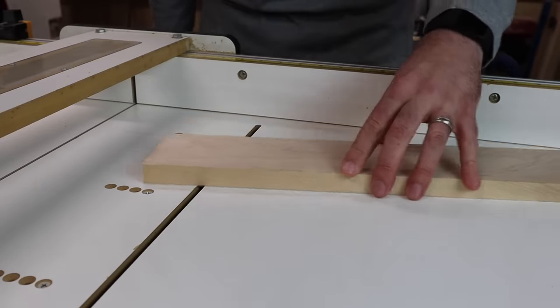Second, the melamine top is very slippery. The wood just wants to slide around too much on the melamine, and that can cause me to make an inaccurate cut. It can also be a hazard if the wood slides into the blade while I'm moving the sled around.